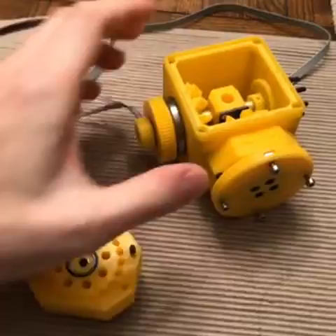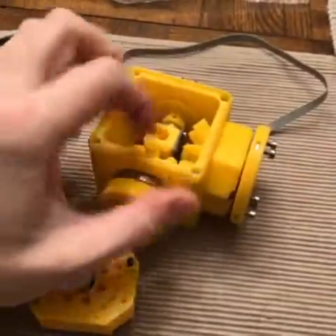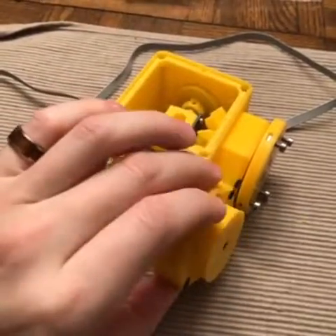Now you see that this is what we call the Picasso box. This is in the wrist of the robot arm. And we've moved one of these gearboxes up here.